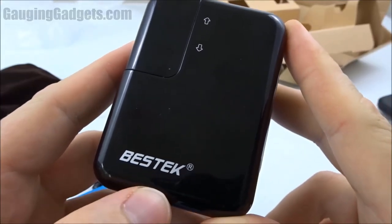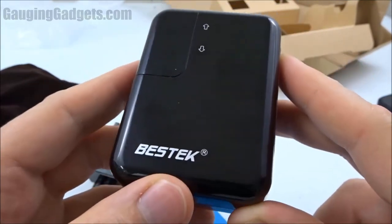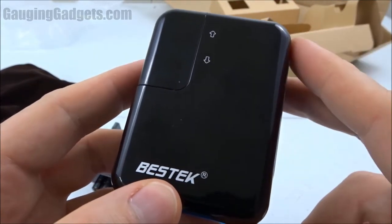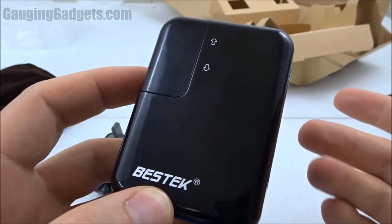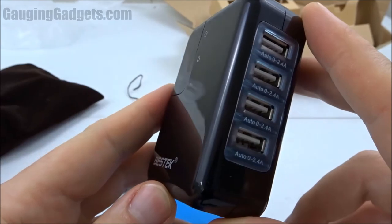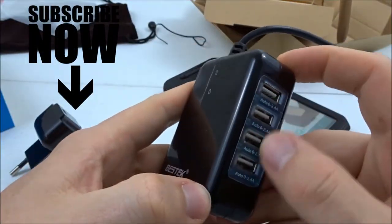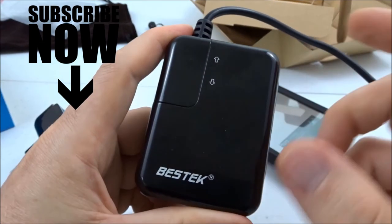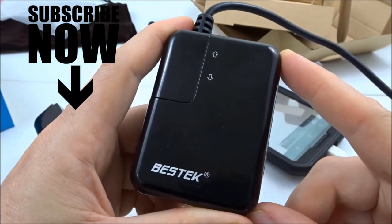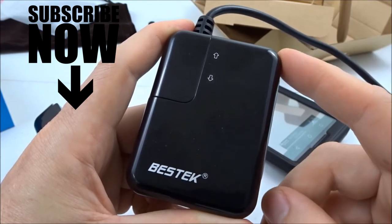A couple of things to note about the Bestech wall charger: it comes in white as well, so if you're trying to match a color scheme you can choose black or white. It has very good reviews on Amazon — close to five stars — and it has an 18-month warranty, which makes me feel confident when buying something like this. The four-port wall charger from Bestech is currently $16 on Amazon, so check the description below for a link to find this exact device.